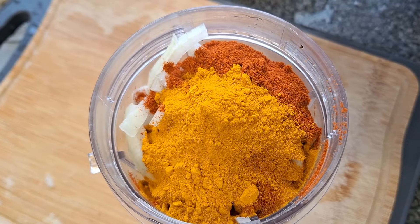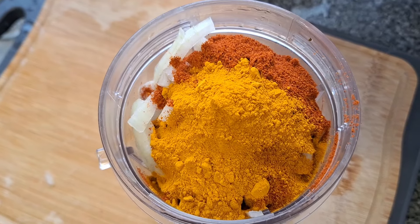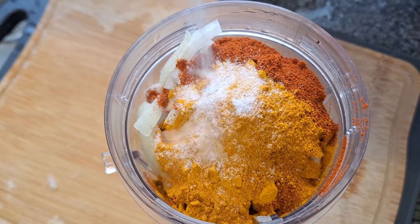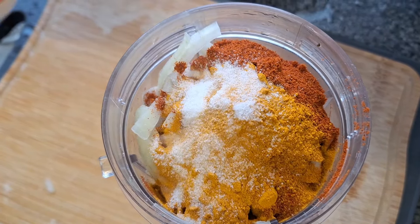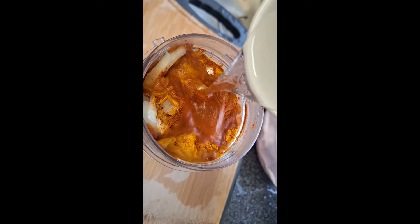1 teaspoon of powder to color and taste. Add it to the paste.